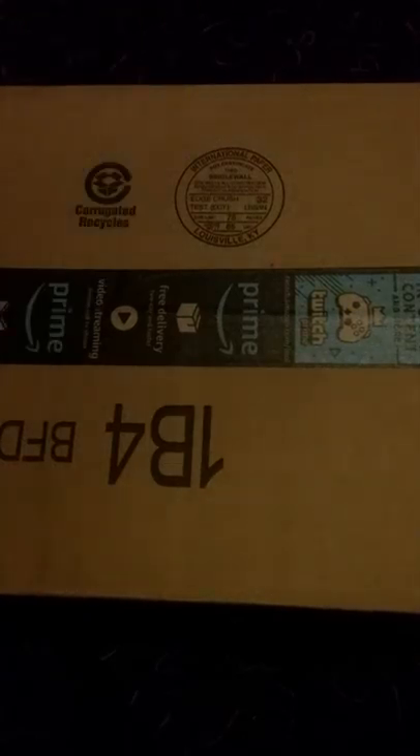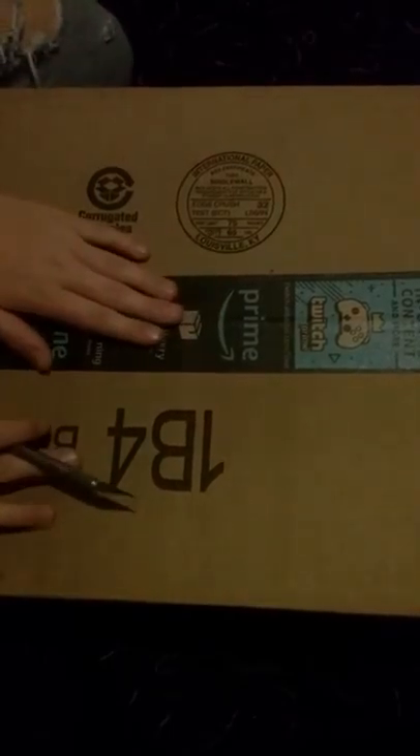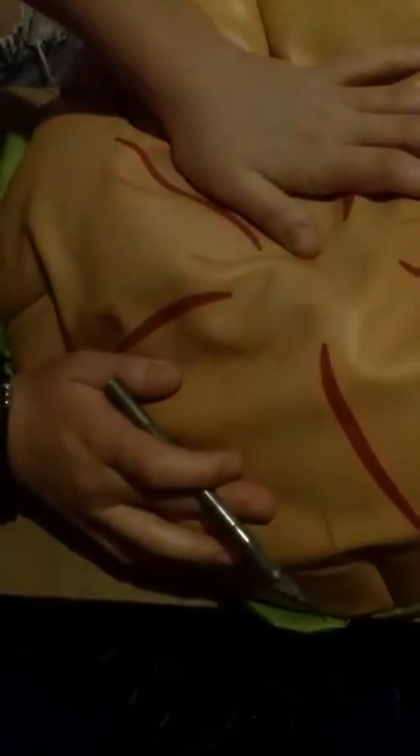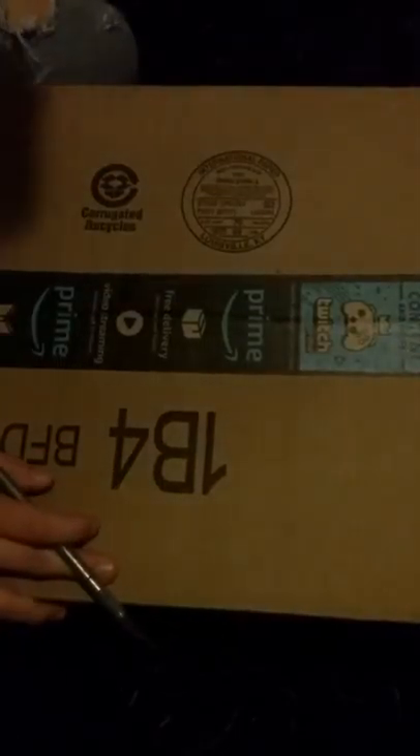I'm going to do a quick video. I just ordered the cheeseburger backpack — even though I already have one, I was going to do an upgrade — and I've just got the hot dog duffel bag.